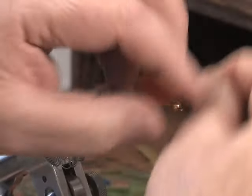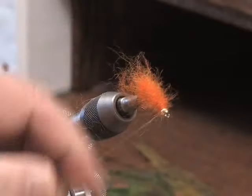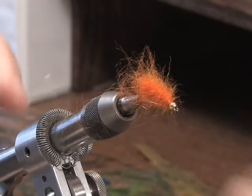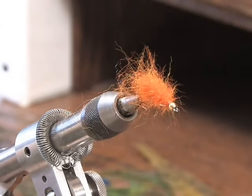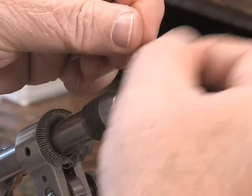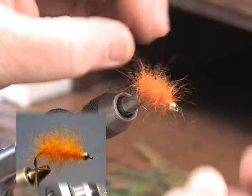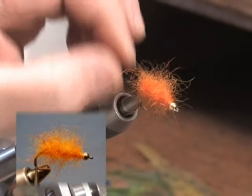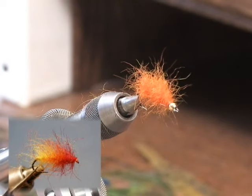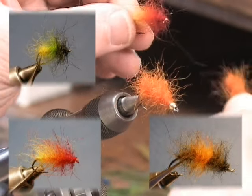Notice I have a bead head on this fly, and I finish up behind the bead with a whip finish. I can either use a tool or by hand. If I wanted multi-colors, I would just stack the colors. Pull out the few loose fibers — notice there's only that much that came out. The rest is really tight and it's not going to come out of there. There I have a dense seal fur dub fly, and by changing the way you apply the dubbing to the thread, you can get the different looks, as we saw before.